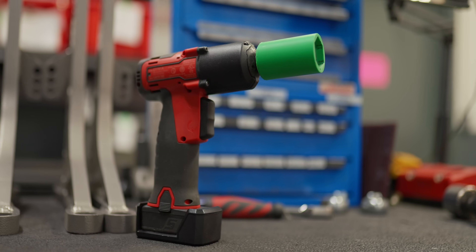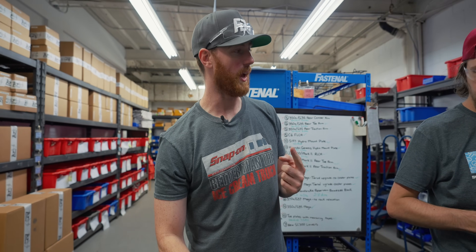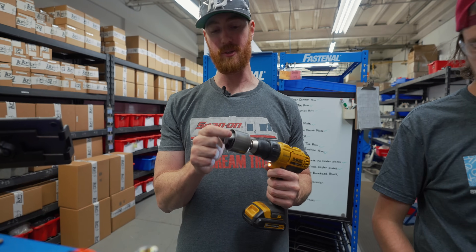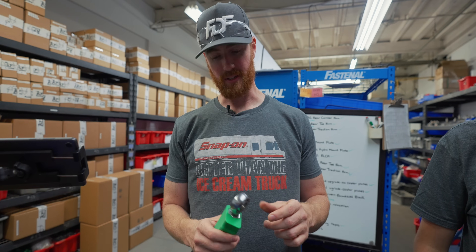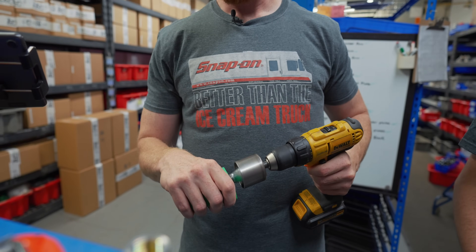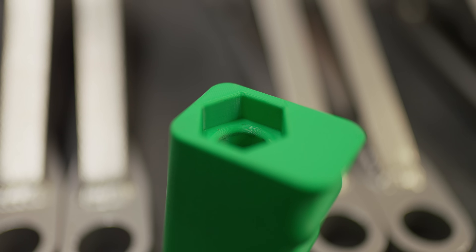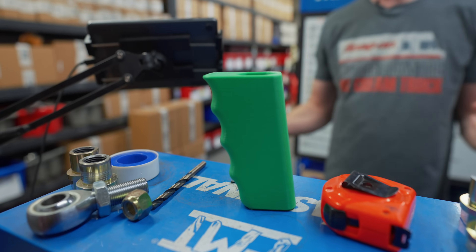We're actually going to remake this one already half an inch longer to accept our longer heim joints. The reason I made this one was because it's able to spin any joint, and then we have a three-quarter here, so this is kind of like one universal end. This is what you would be holding the whole time you're assembling, and the main reason is because it's ergonomical and gives you a good grip in case the thread has a bit of resistance. You can hold this and it's not going to slip through your hands.